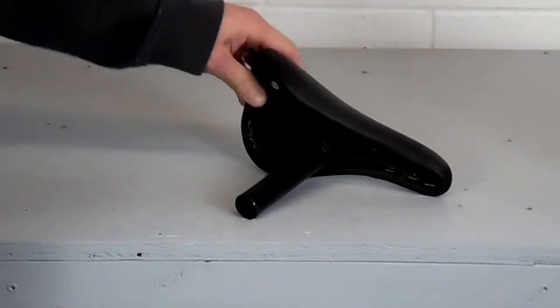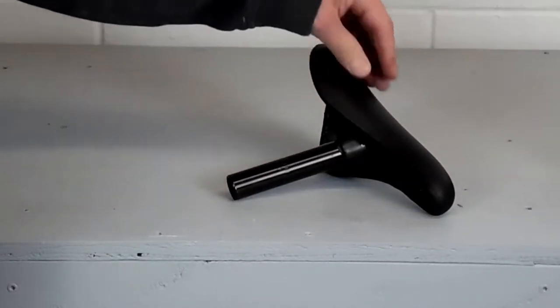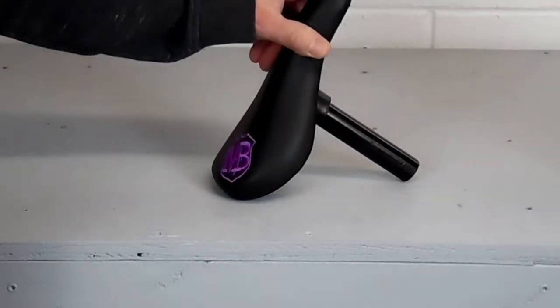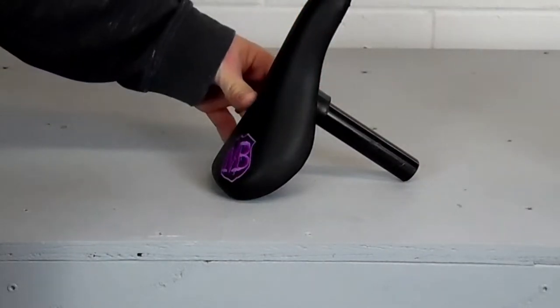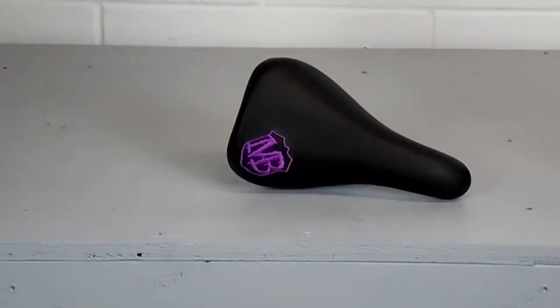We'll install the seat first. This is the Mafia Bike's seat and seat post, all as one. The guts to the seat are all molded right into the seat. It saves weight, I guess, from the Pivotal, but you don't have as much adjustment.